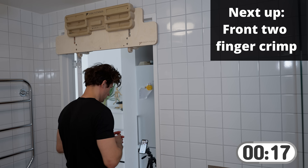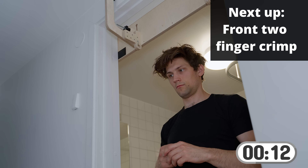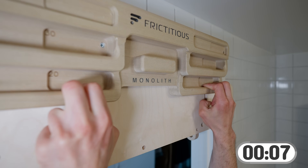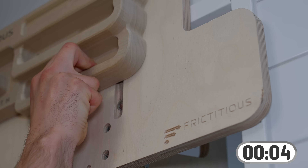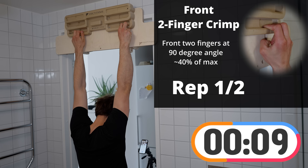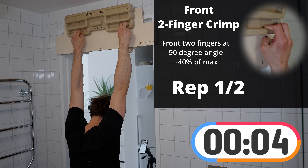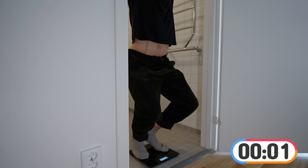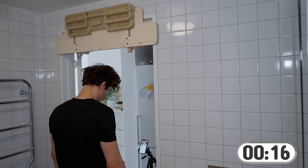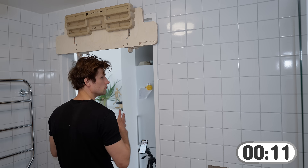We are now done with the dragging positions and will be switching to half crimped positions with two fingers, starting off with our index and middle finger. We'll rest for another 15 seconds and then do our second set of the two-finger half crimp front-two position.